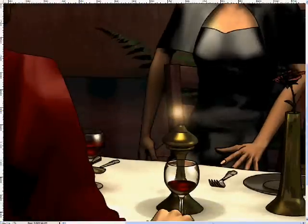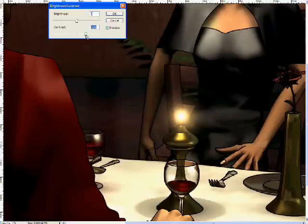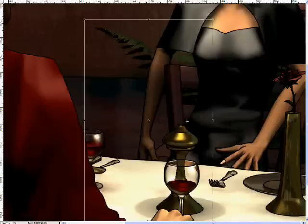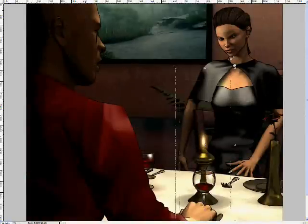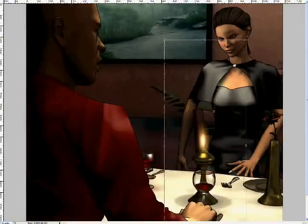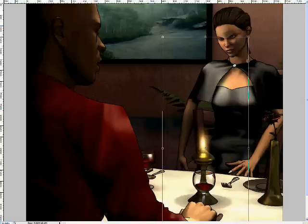I set the layer to Linear Dodge, adjust the brightness and contrast so it comes up with a nice strong glow effect. Finally, I just transform the size, move it around, and make it the right shape and dimensions until it looks like a tongue of flame — or in this case, simulated flame. And that's pretty much it. Thanks for listening and watching. I hope you found this moderately informative, or at least mildly distracting.